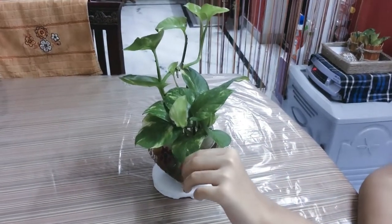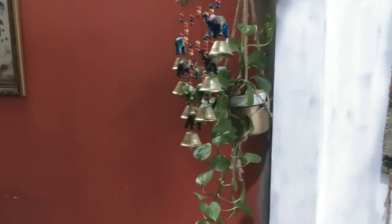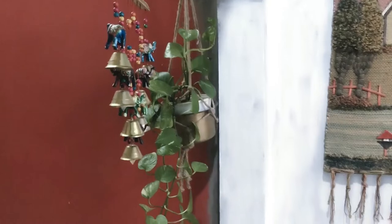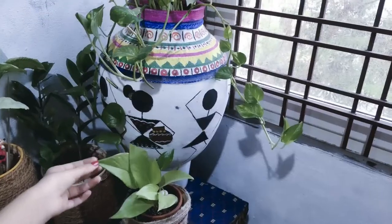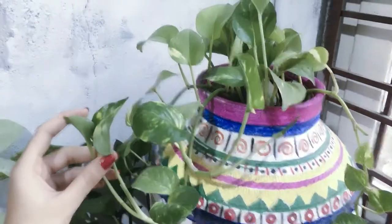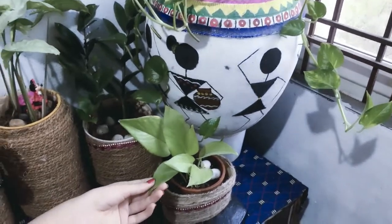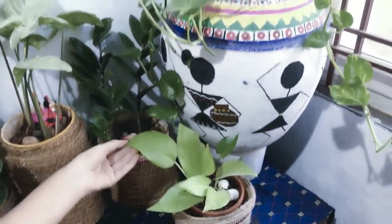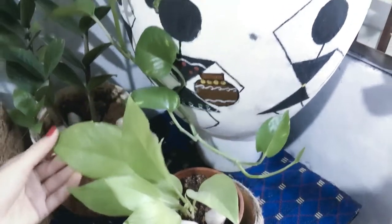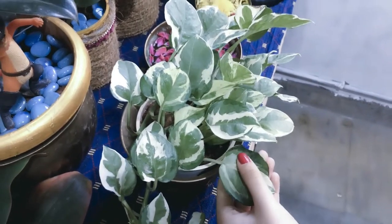It can be placed in low light and indirect light. This plant is watered every 3 to 4 days. It is a slow-growing plant with parrot green color.